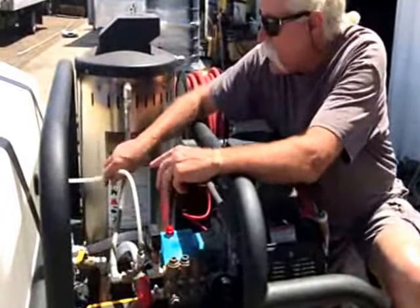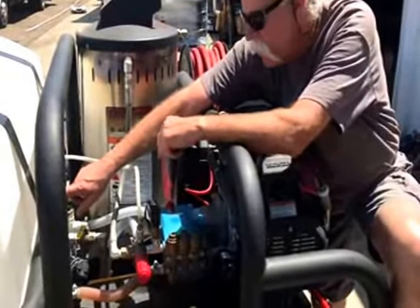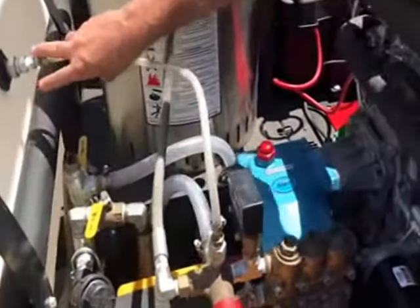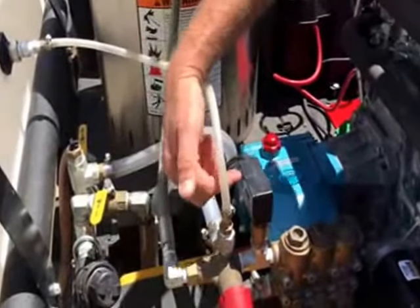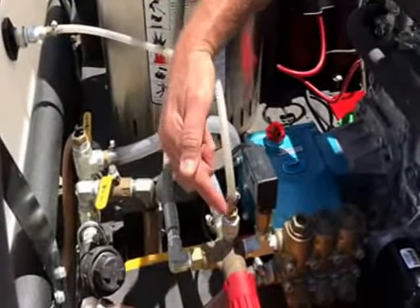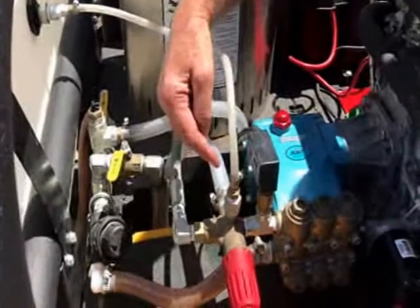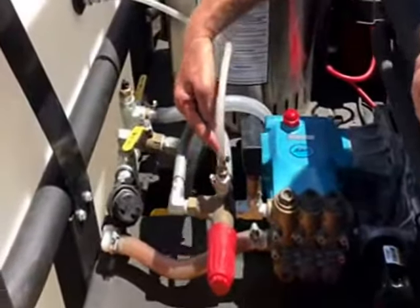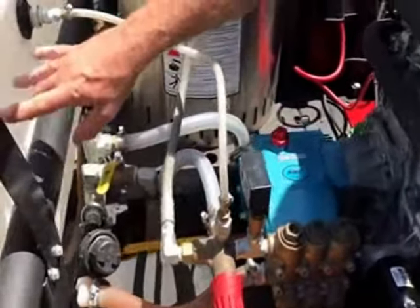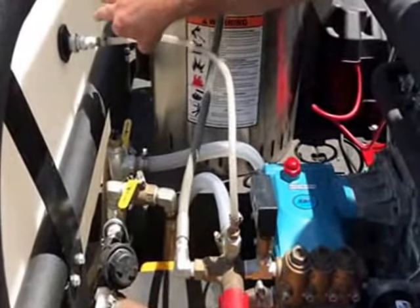We can leave this on as long as it's bypassed separately from the return line of the unloader or the bypass line. That way you can look in the tank and see if it's bleeding or not. If it's bleeding when the gun is open, you can just take this off and plug the hole and get back to work. You'll just have to hold the gun open when you're starting the system if you don't have a pressure-actuated unloader. So this machine needs the bypass to go back to the holding tank instead of back to the inlet side of the pump, and it needs to be a separate fitting from this easy start valve.